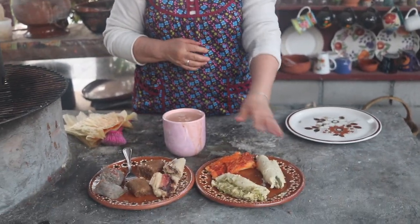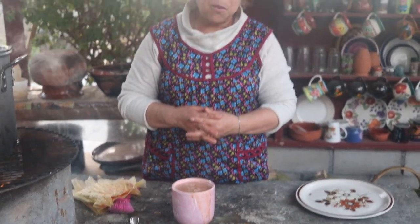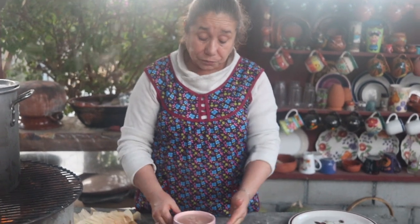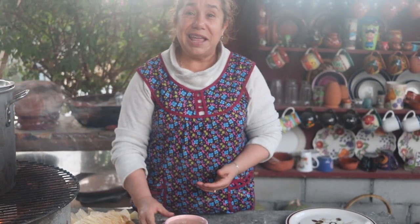Espero y que lo hagan. Aquí están mis tamales rojos y de rajas verdes; ya se los puse en un video pero quise mostrárselos otra vez. Amigos, esto es todo por hoy. Les comparto también mi atole, está riquísimo, nomás que está muy caliente. Sigan suscribiéndose a mi canal, denle like a la campanita. Seguiré haciéndoles muchas recetas. Los espero en la próxima. ¡Bye bye!